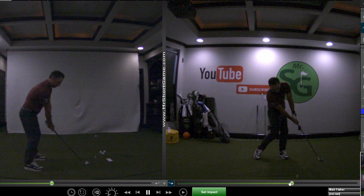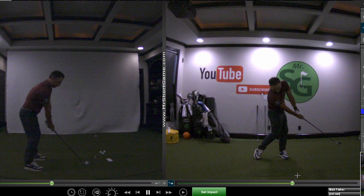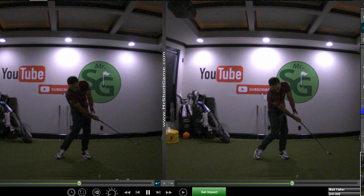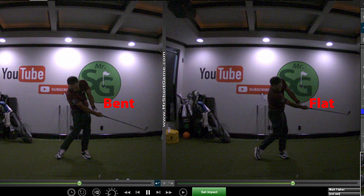Look how long that wrist stays flat — that's exactly what we want compared to the previous one. The wrist here is bent, and here it's flat — those are the exact same frames. On the left we can see some bending of that wrist, and on the right I hold it much, much longer.